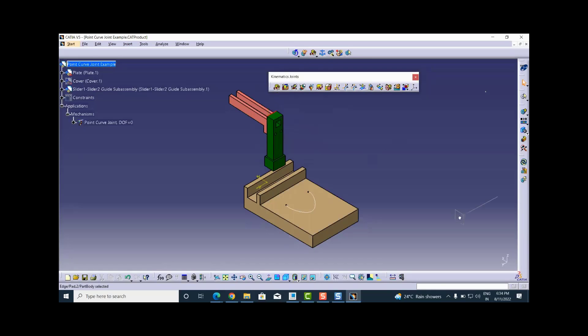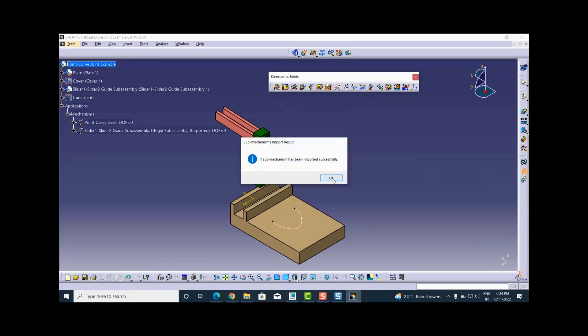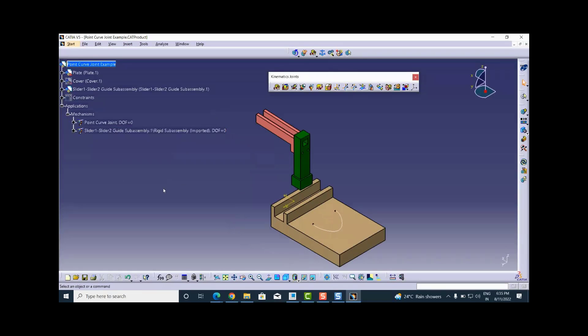These two parts have a connectivity between them and are considered one rigid body in the context of mechanism. That's why this assembly also has one sub-mechanism — let me import that first using the 'Import Sub Mechanism' option. It has been imported — you can see there is one rigid sub-assembly imported sub-mechanism, containing one rigid joint between the slider two guide part and slider one part.